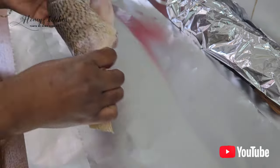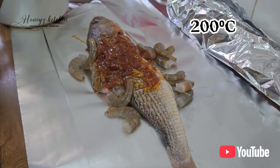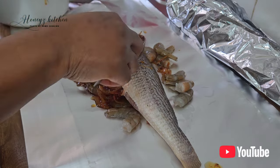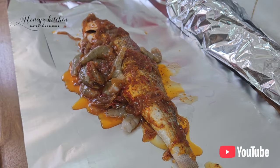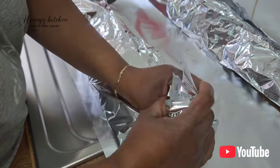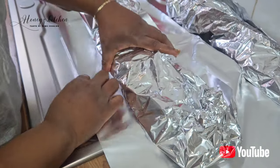The oven is on — I'm preheating it at 200 degrees so it will be very hot. This particular one I'm going to present to my husband, so I've added prawns with it so they can cook together. Fish absorbs seasoning very quickly, so you can use basically any kind of seasoning you like.